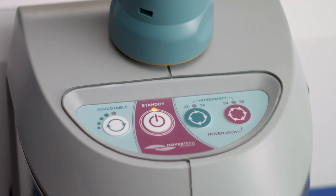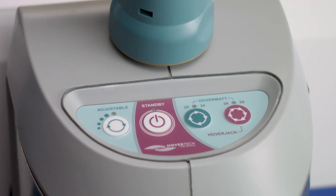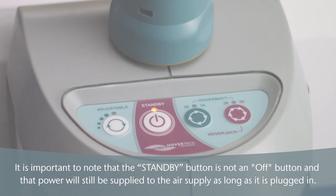The control button for the variable speed function is labeled adjustable. Each press of this button will incrementally increase the airflow and rate of inflation. To stop inflation of the Q2 Roller, press the standby button. Note that the standby button is not an off button and power will still be supplied to the air supply as long as it is plugged in.